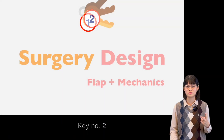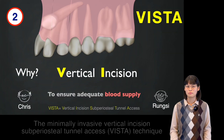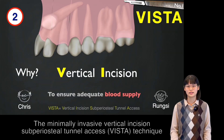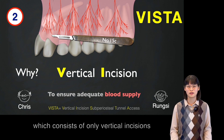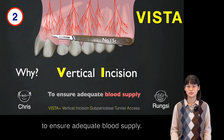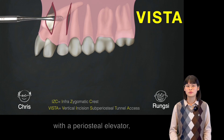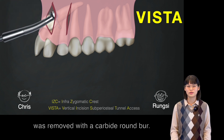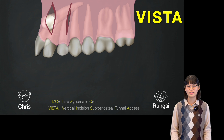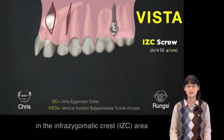Key number two is surgical flap and mechanics design. Minimally invasive VESA technique was performed to expose the impacted canine, which only consists of a vertical incision to ensure adequate blood supply. The flap was reflected with a periosteal elevator, the surrounding bone was removed with the carbide bur, and the screw was inserted in the infrazygomatic crest area.